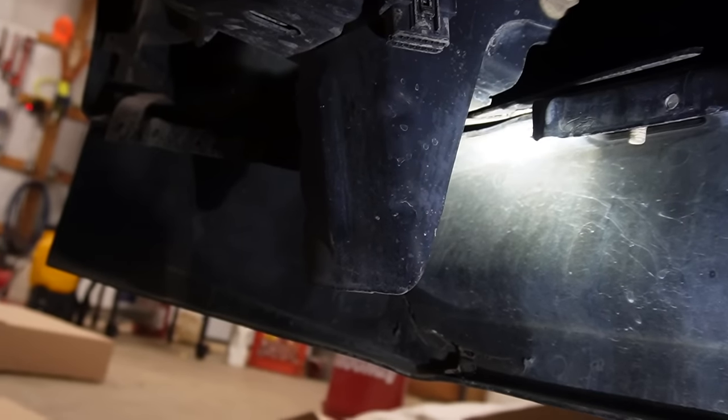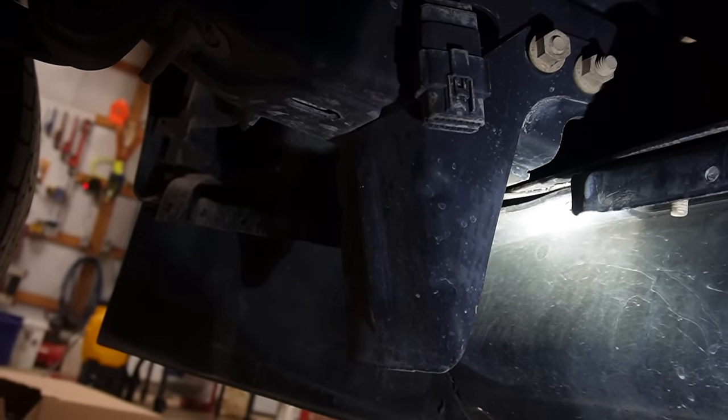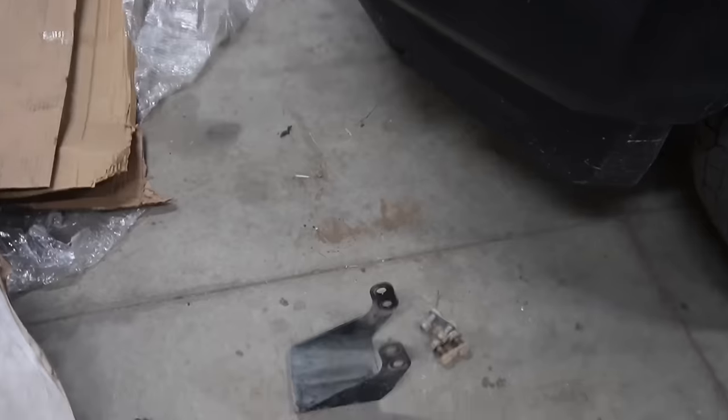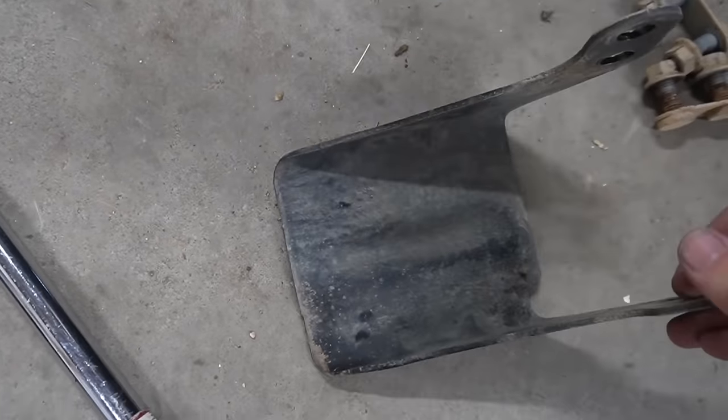It's moments like this that remind me why I don't do this very often, because I'm under the truck and it's kind of hard to record. These brackets have to be removed — they're attached to the frame on both sides. So I want to remove those and then we'll be able to go to the next step. Here is the bracket that was underneath there on the frame that had to be removed.